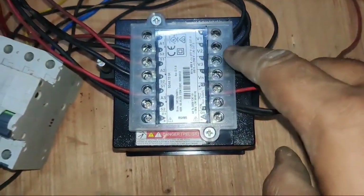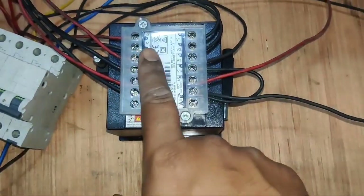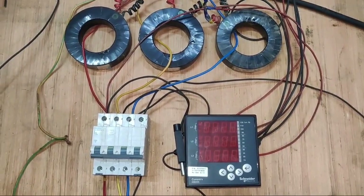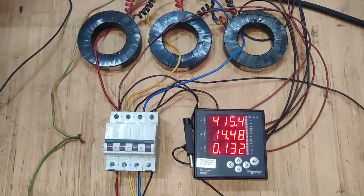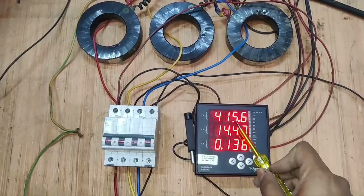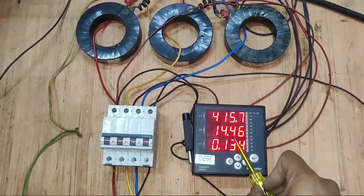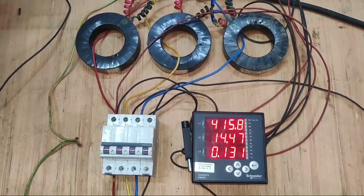You can see now V1, V2, V3, VN, auxiliary power supply, and also CT connection. Now let's power on. You can see line-to-line voltage on the first screen — 415 volts line-to-line. On the second screen you can see ampere. We connected a 10 HP motor, so you can see the ampere here. Also, we can see power factor on the third display.